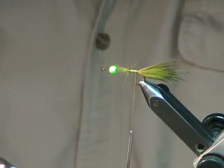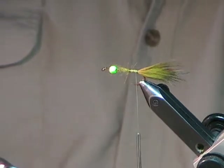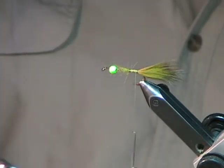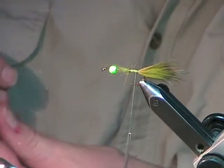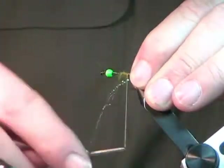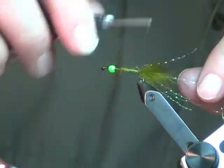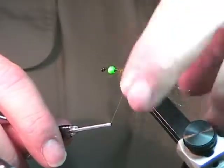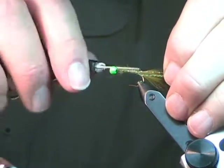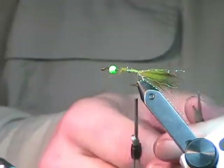I'm going to put the crystal flash on it. For the sides, I'll put three strands on each side, holding them in place where I want them, then three strands down the other side. Then just trim off the excess so it's about the same length as the tail itself.